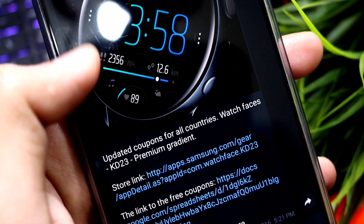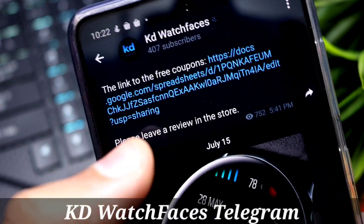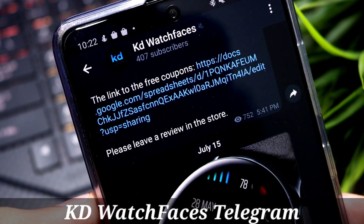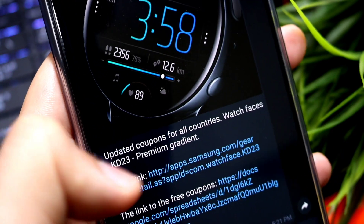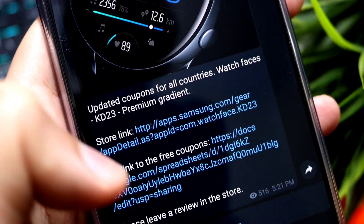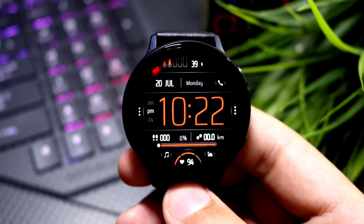The developer has provided a lot of coupons via his G Drive. You just have to click the link down in the description that says Telegram for KD Watch Faces. You can see the official Telegram channel, and then click on the G Drive for coupons. You can copy the coupons and get this watch face absolutely free.